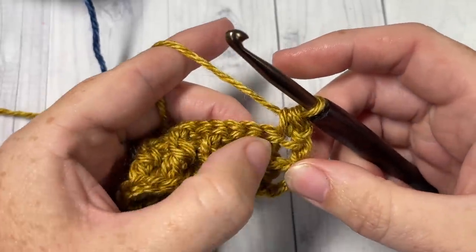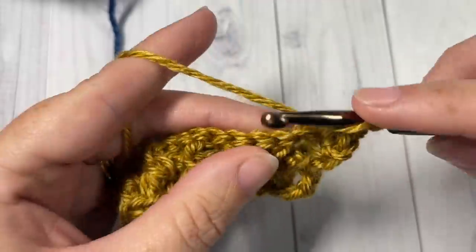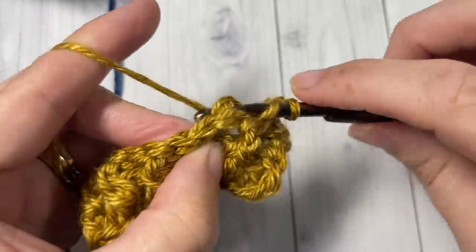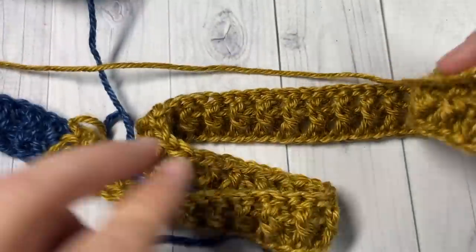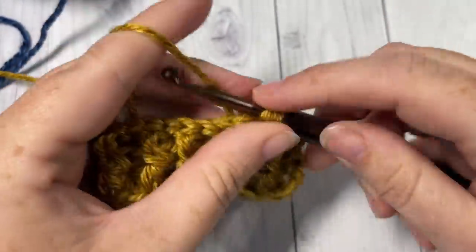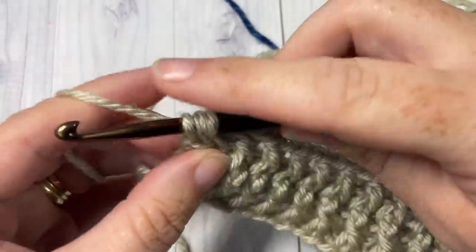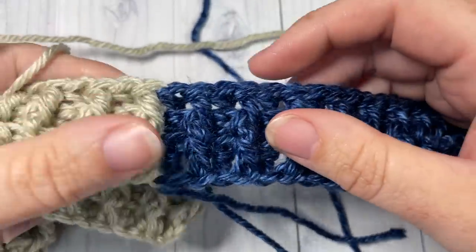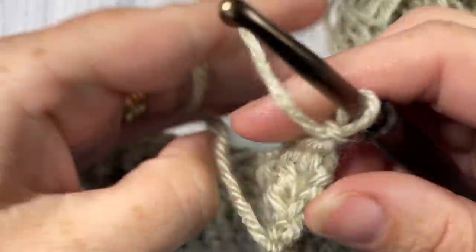Follow with a back post double crochet around the post of the next stitch, then front post double crochet around the next, repeating all the way across and changing colors as needed, all the way to your final stitch. Half double crochet into that final stitch, chain one and turn your work. You should be seeing some beautiful joins there as you are changing colors.